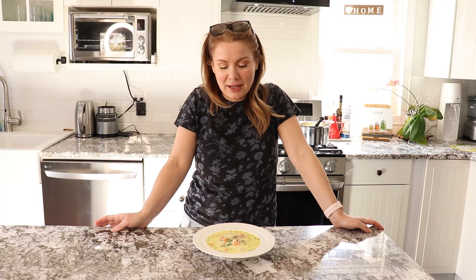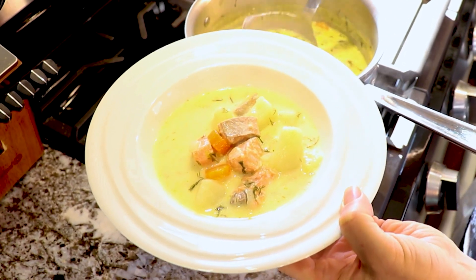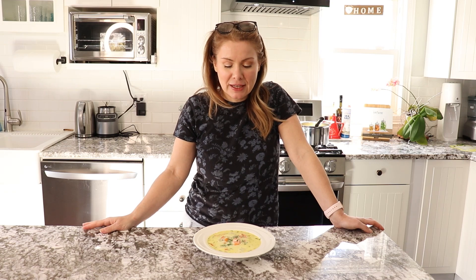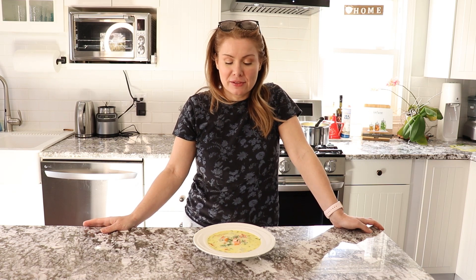Hi everyone, I hope you are well today. I prepared for you this famous Finnish soup. The original name is Lohikeitto and it's a salmon potato cream dill soup. This soup got introduced to me by one of our Finnish friends when we were visiting Lapland in Finland back in 2017. Our friend made this soup for us and I absolutely loved it and I've been making it ever since.